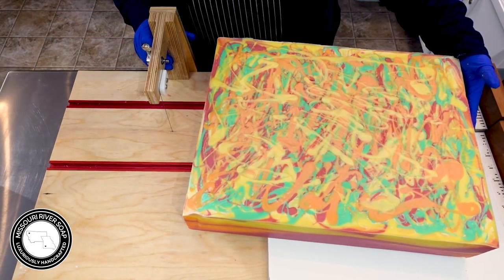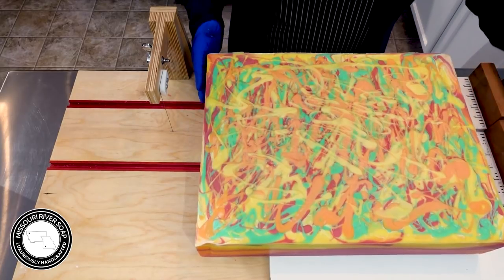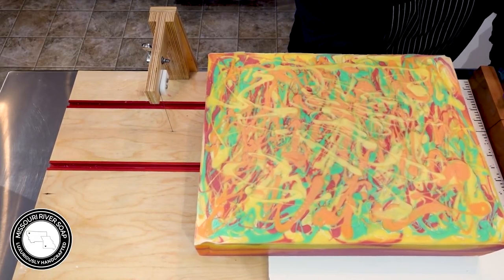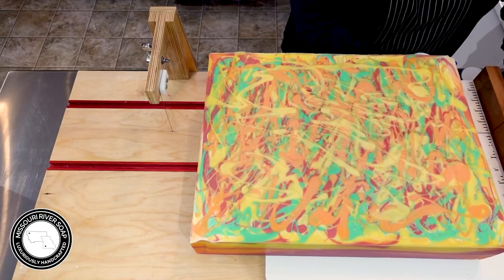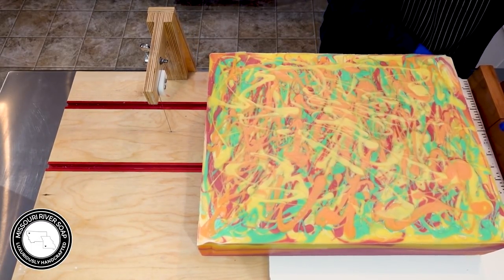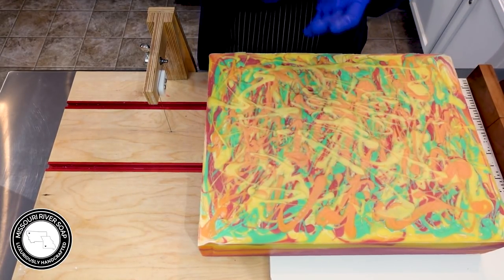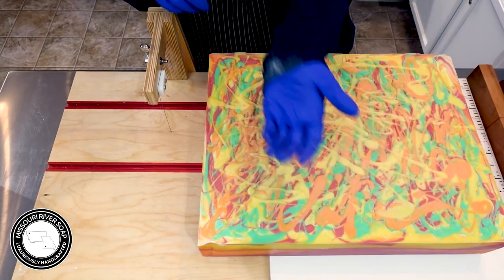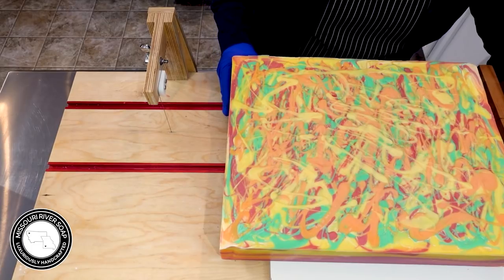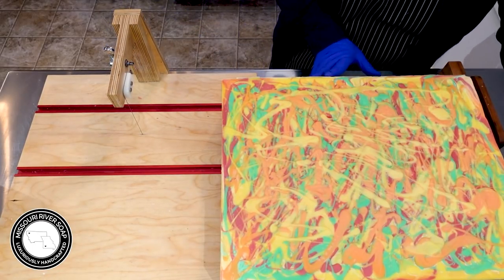All right, I've come back with the slab of soap and it's kind of a pain because it's super heavy. Let me show you what happens - this whole thing just flops over, so I have a couple of mica jars here to help hold it up so I can get it in position. This is the nature of soap making - it seems to be always all over my jacket.